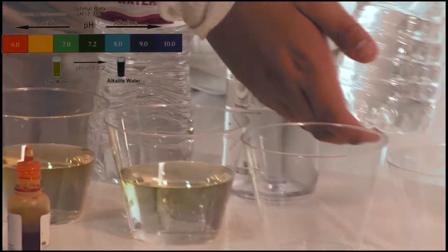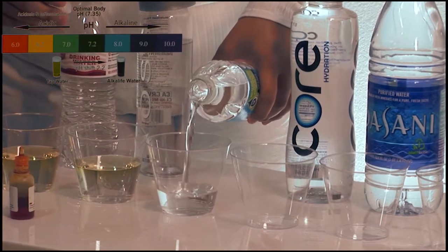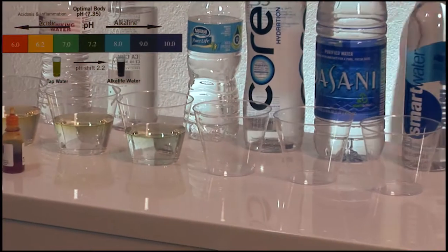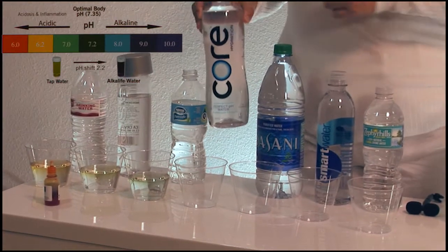Over here we have the Nestle Pure Life purified water. Two drops of pH liquid. On this side we have Core Hydration water.